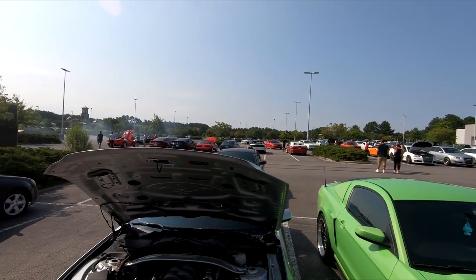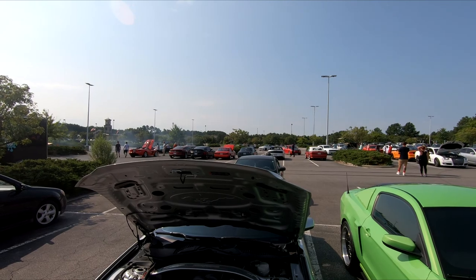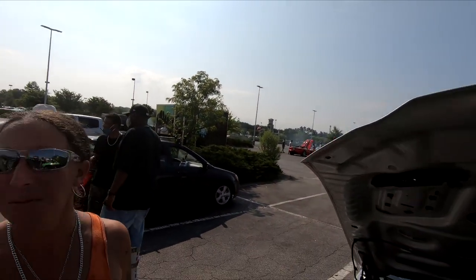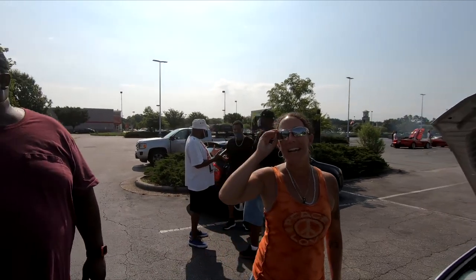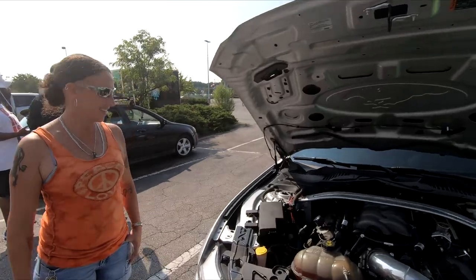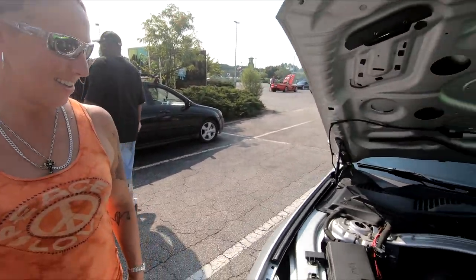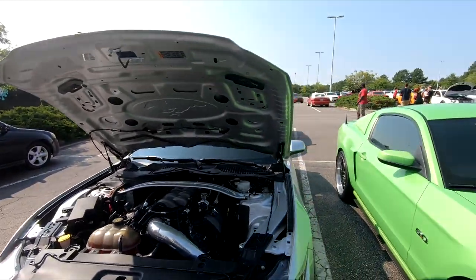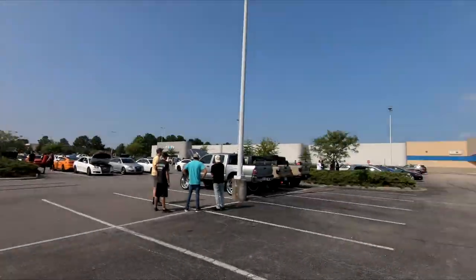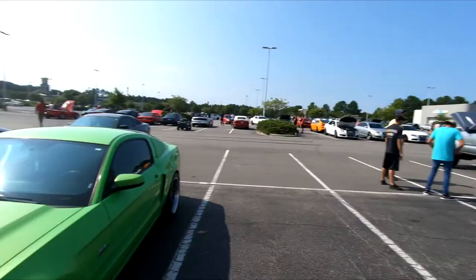That's why they got cops at Cars and Coffee. When they say don't do burnouts, people are doing burnouts. Don't do burnouts because it just makes it so we can't come here anymore.